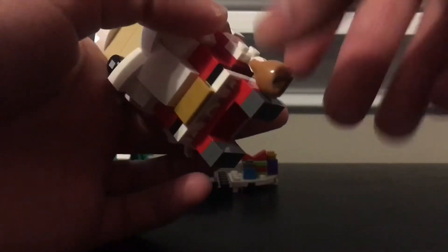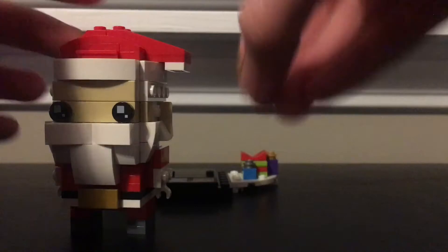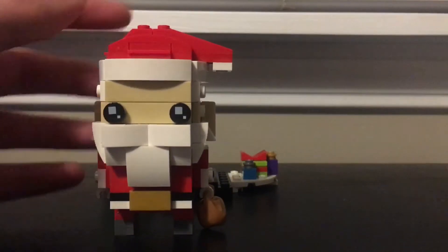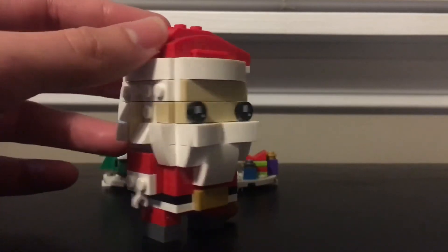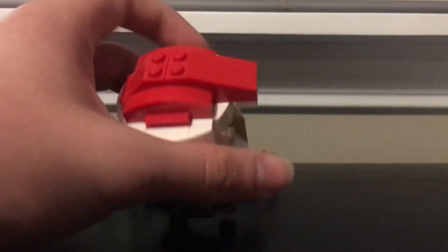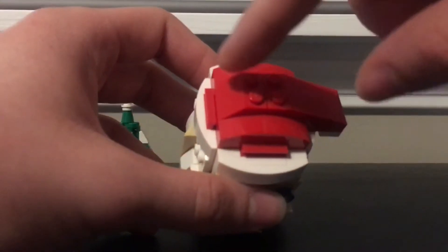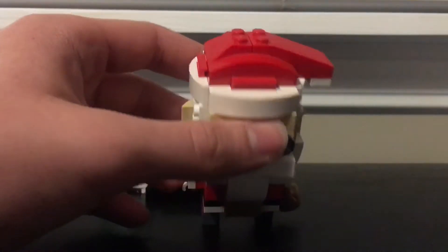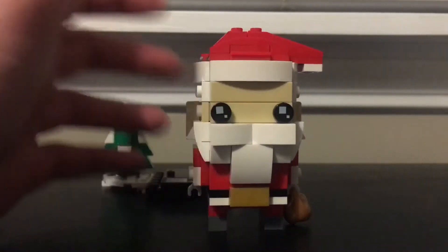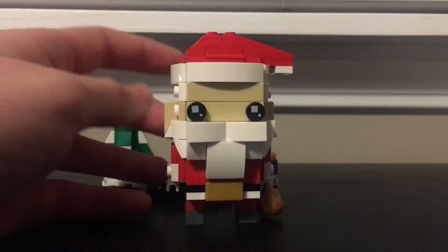Each of the Brickheadz comes with one little accessory, and Santa Claus has this bag — for obvious reasons, because he carries around a sack of presents. It's a really nice Brickhead; I love the smooth design. The hat — I was expecting to put a piece on top to finish it off, but when you take a close look at it, it looks fine.